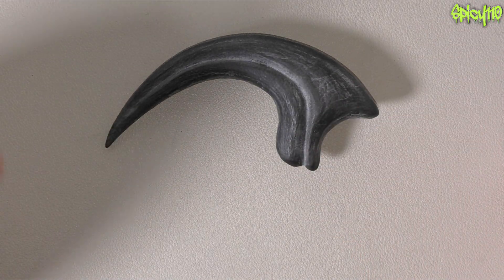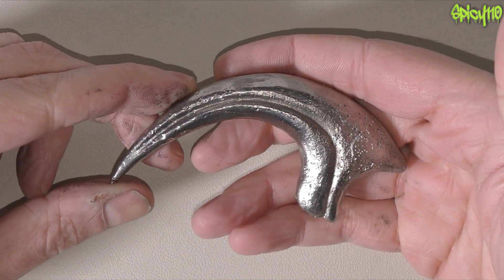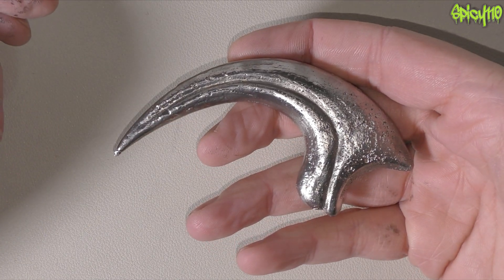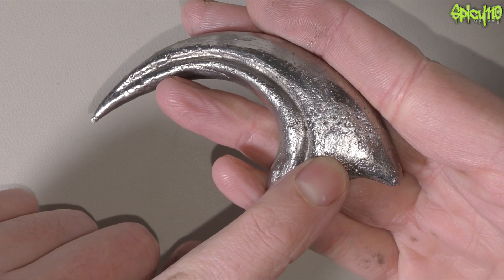It wasn't until after I did the first casting that I realized — oh, you warm this stuff up — and when I did the second one, it was a lot easier. Here we go.